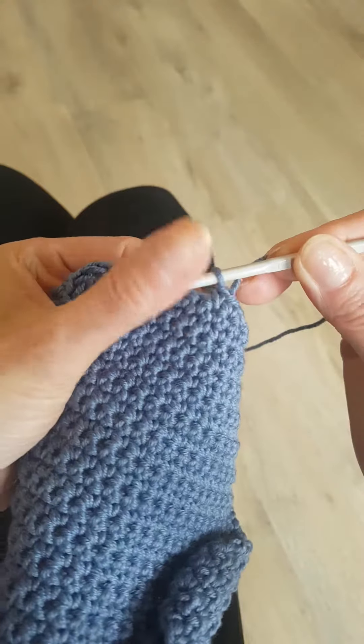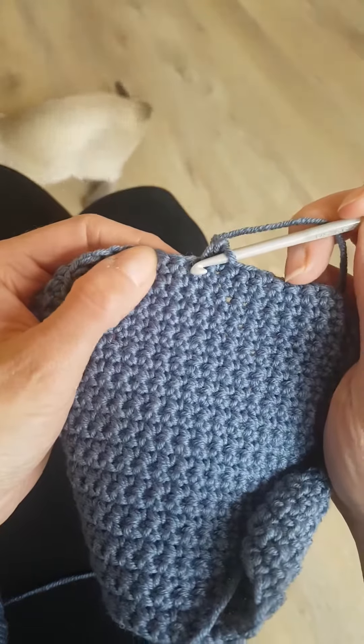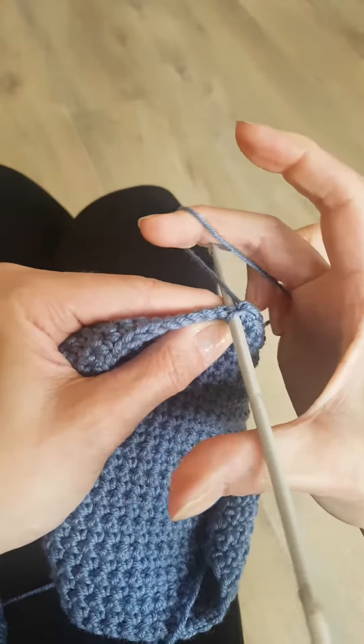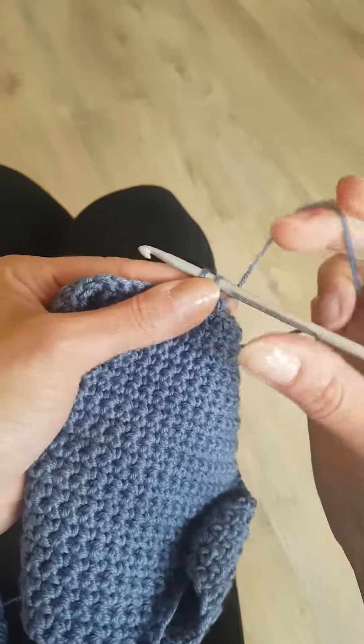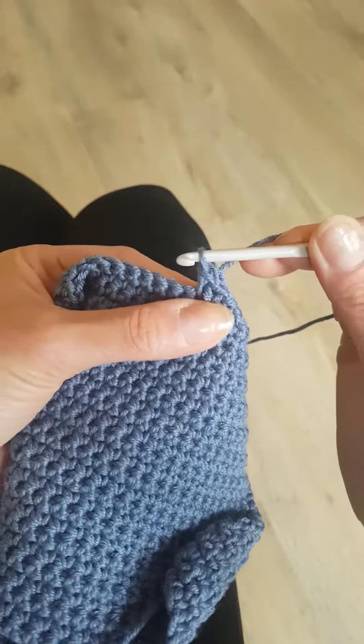And that's a double crochet, one of the classics in crochet. So: in through the bunny hole, round the big tree, back through the bunny hole, and then yarn forward again and come through those two loops.